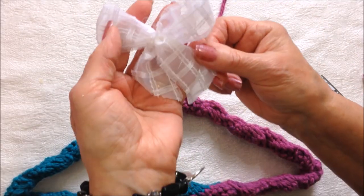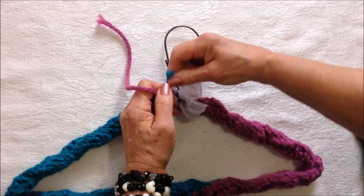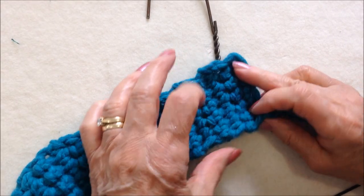If you like, you can make a little ball to place over your yarn ends, then trim those off, and you'll have a little ribbon decoration.